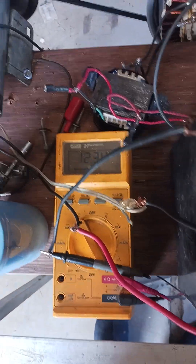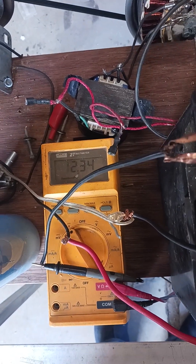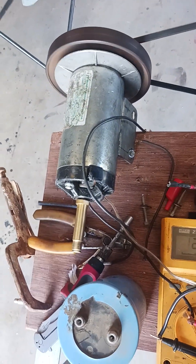It's got 12.34 volts in it — fluctuates between 3.3 and 3.4. And the treadmill motor is running off of that.